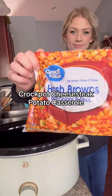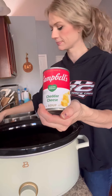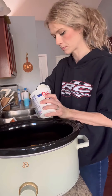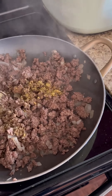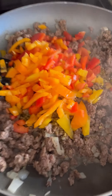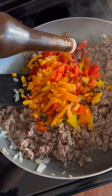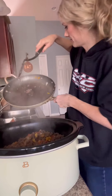Tonight for dinner I made a cheesesteak potato casserole in the crockpot. This was really simple and pretty fast to make. First I did a bag of hash browns — the cubed ones, but you can do shredded. A can of cheddar cheese soup, a half cup of sour cream, a cup and a half of cheese — I did provolone because it works best with it. Then a pound and a half of ground beef: cook it, drain all the grease, and add an onion, three bell peppers, a little bit of horseradish sauce, and some minced garlic.